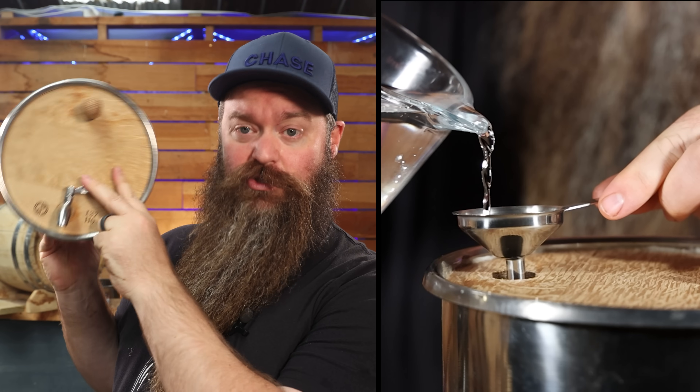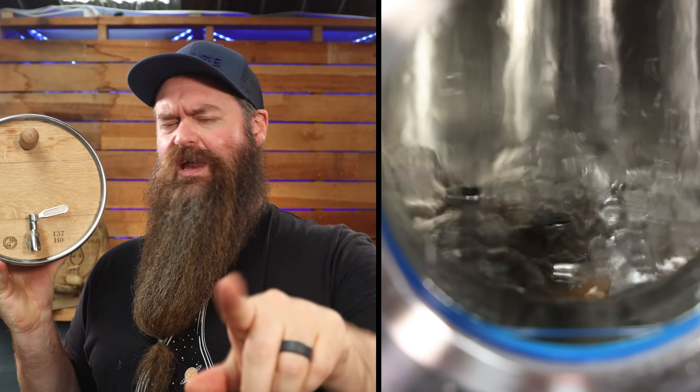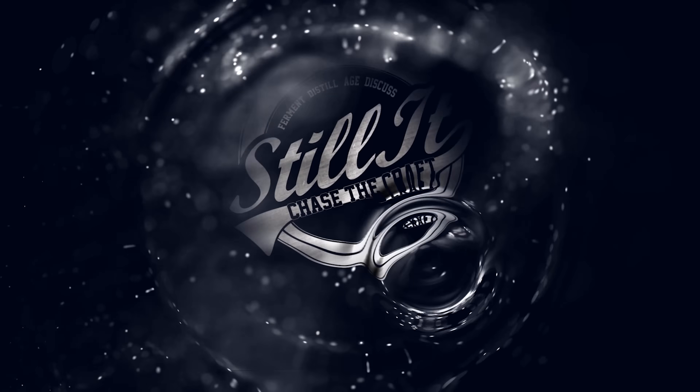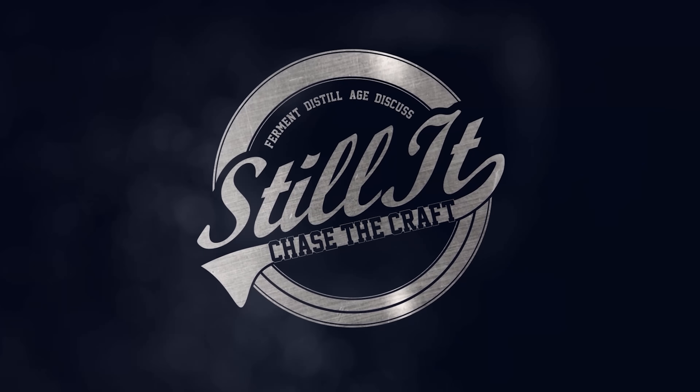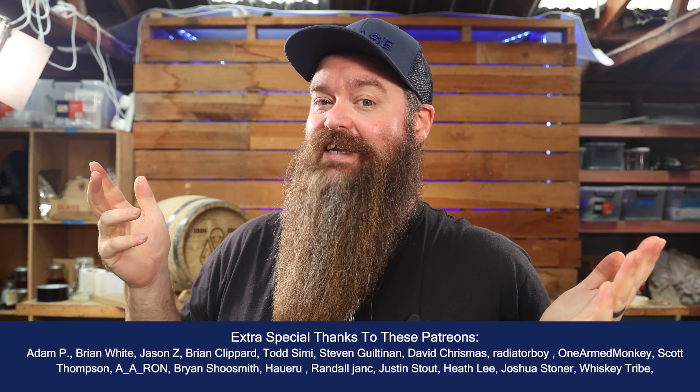Today I'm going to be filling one of these super cool barrels with nothing but corn, and we have a little bit of testing along the way. How's it going chasers? I hope you're having a kick-ass week. I'm Jesse, this is Still It, and we're doing something kind of exciting today.